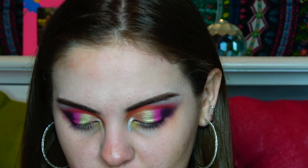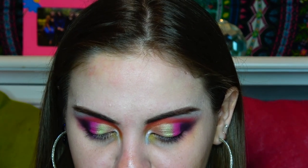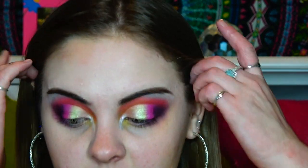Alrighty, so I have used every single color in this palette. Every single color I have put on my eye except for Spiraling and Illuminati. So now we are going to get started on the face because it's been 12 billion years.